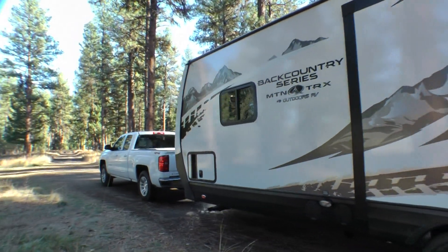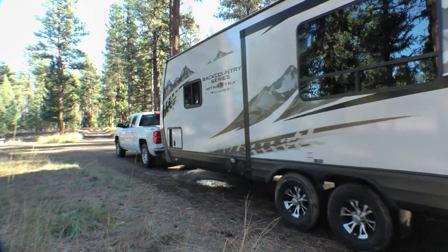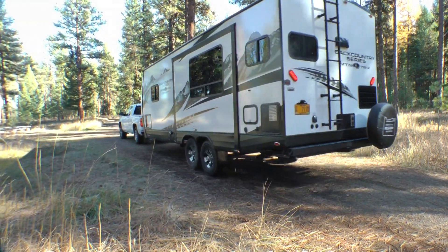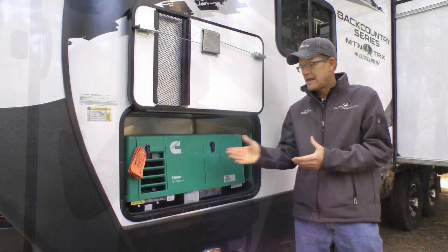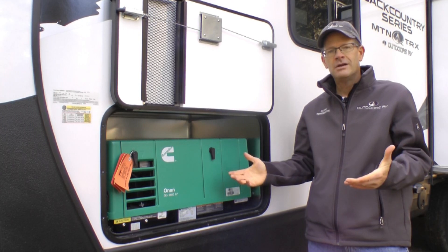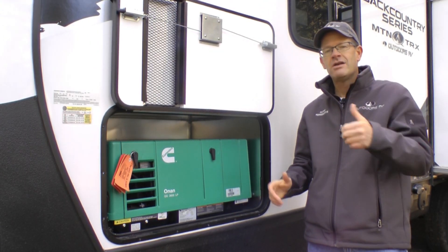The pure off-grid movement in RVs is gaining steam, and what these customers are looking for is a platform that allows them to get to where they want to go and be able to camp and stay longer. Off-grid power solutions are solar, portable generators, and a built-in onboard generator like the standard here in the Backcountry Series. Standard 3.6 LP Onan generator — simply have the propane on, push the generator switch inside, and you have power when you need it.